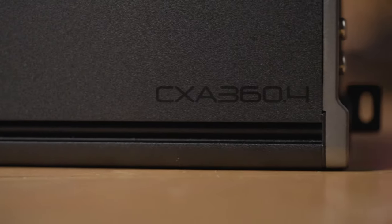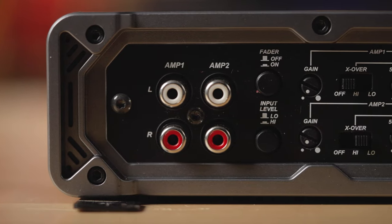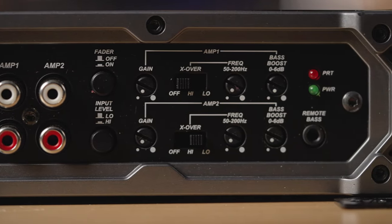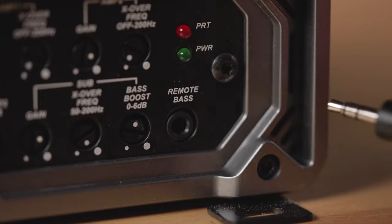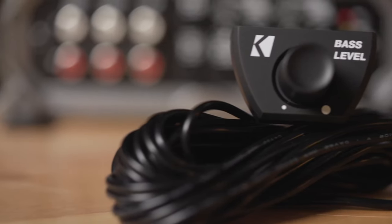The four channel amp in this series is going to give you 65 watts per channel at four ohms, 90 watts per channel at two ohms, and if you want to bridge channels three and four together to run a sub, that's going to give you 180 watts at four ohms. An awesome feature is that if you do bridge channels three and four together to run a sub, you can control the sub output with the optional bass remote.